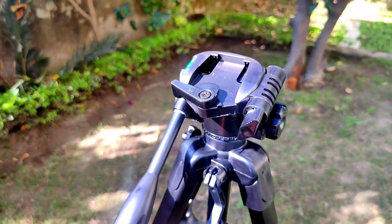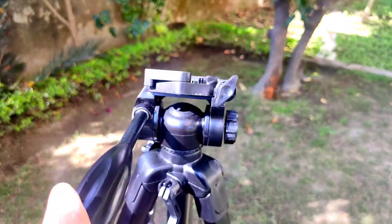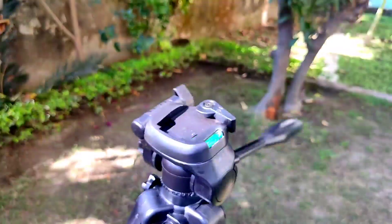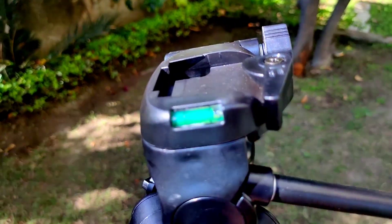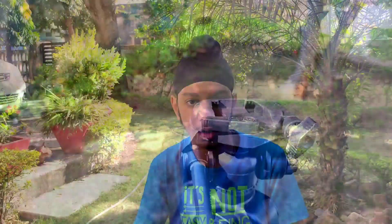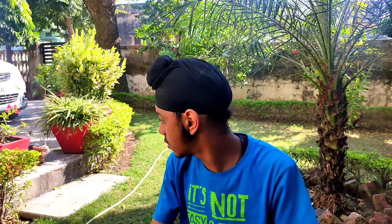The tripod is a Digitec DTR 550 LW — a very steady base tripod. It can carry 5 kg payload capacity. The phone I am using is the Realme XT with a 64 megapixel quad camera, but in manual mode it only works on 8 megapixel. I am shooting in manual mode and stacking at the end.